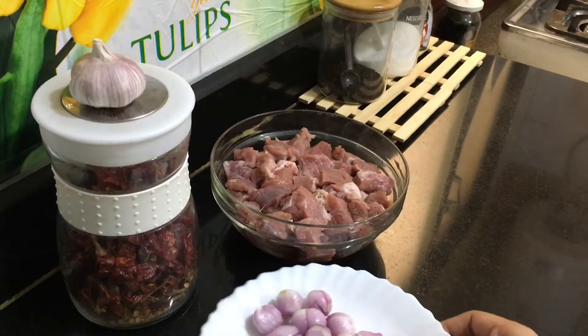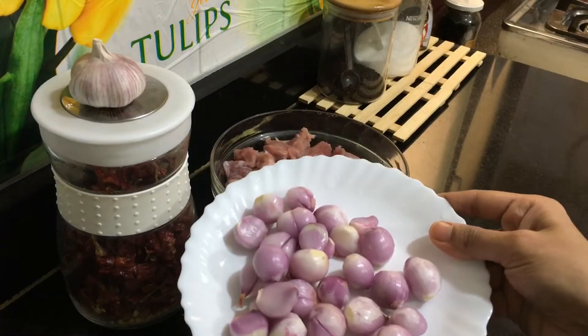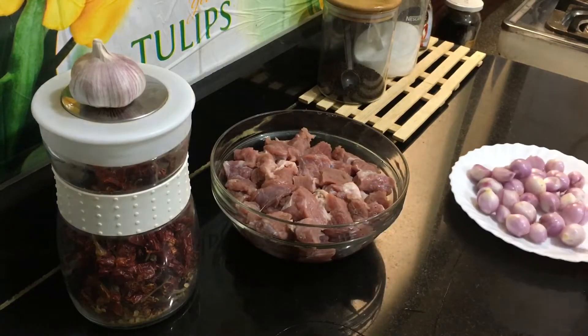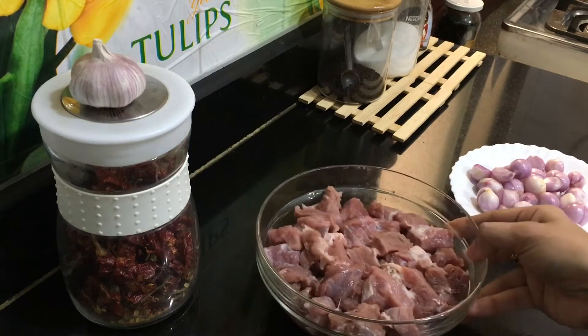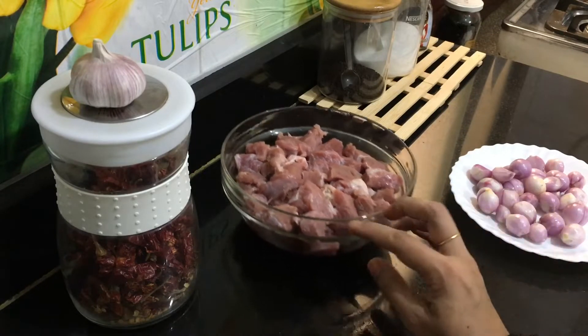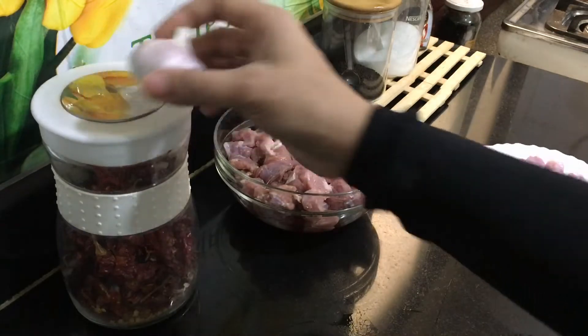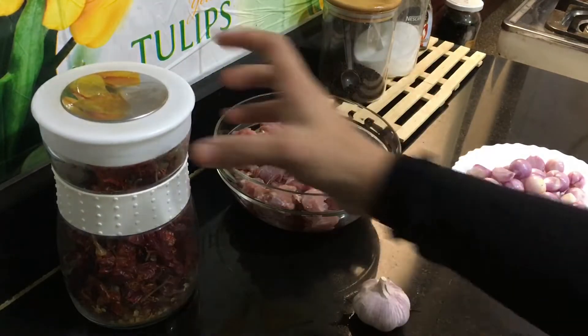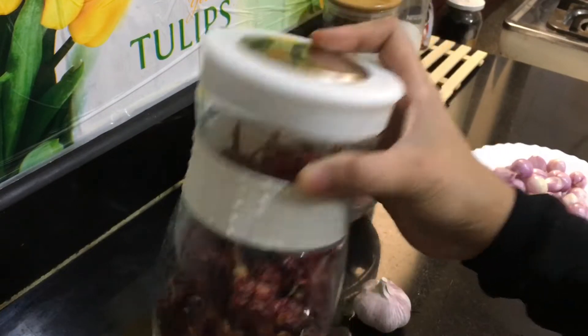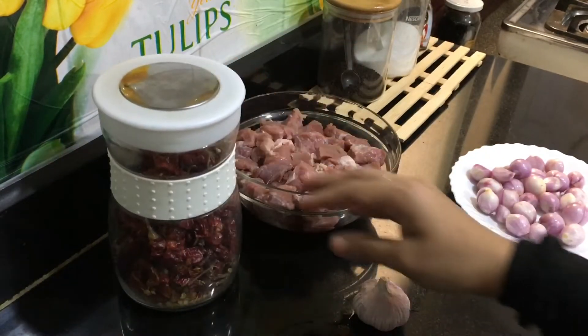Firstly, we need some shallots — that's small onion. Next, we need half a kilogram of boneless beef, which is cleaned. Then we need a bulb of garlic, a few Kashmiri red chilies, and also one piece of ginger.